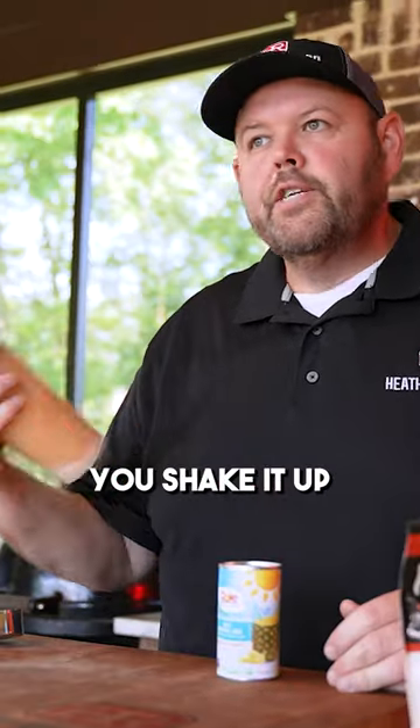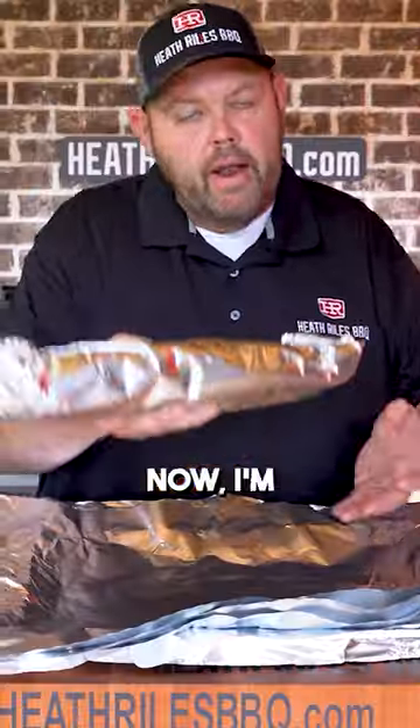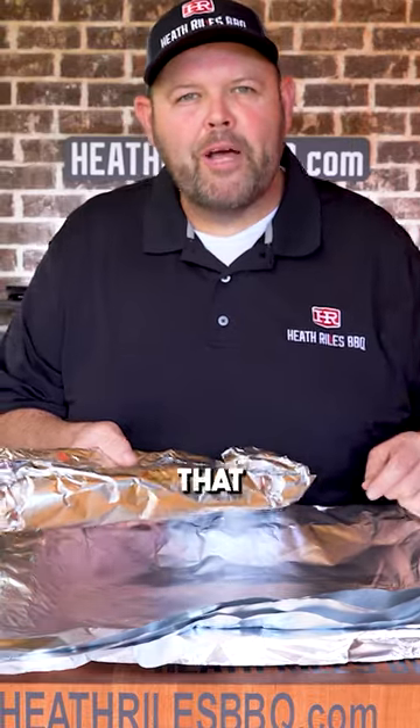Our ribs are almost ready to be wrapped. Now I'm mixing with pineapple juice today just to change it up — you just shake it up, it's just that easy. Let's pour a little bit of butter bath down. Now I'm going to set this to the side, wrap these other two racks, and get them back on that Traeger.